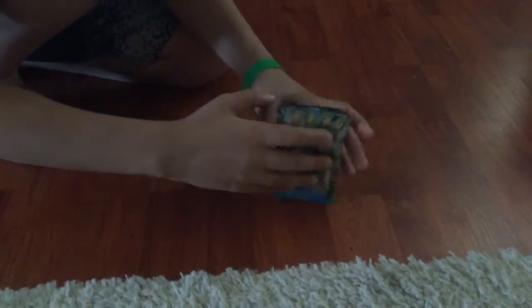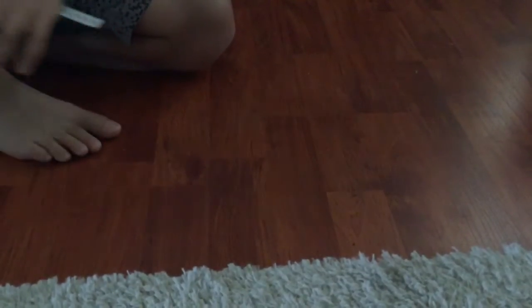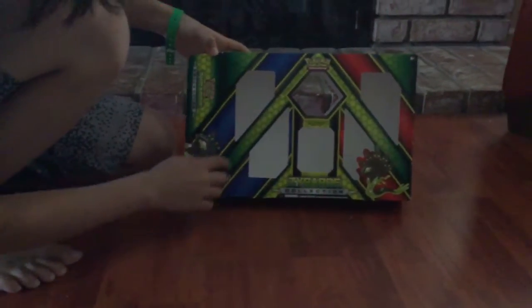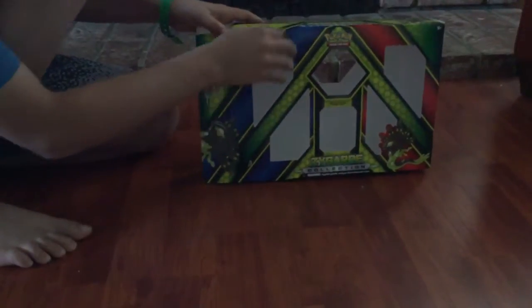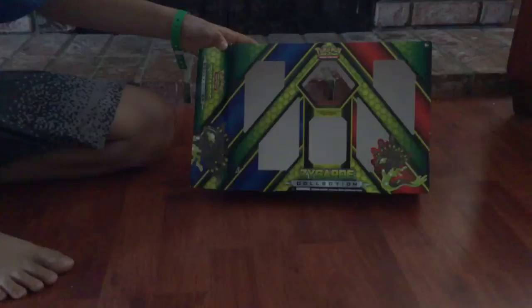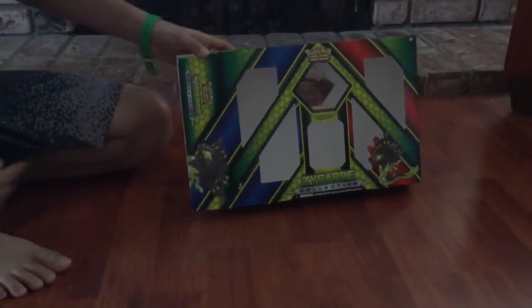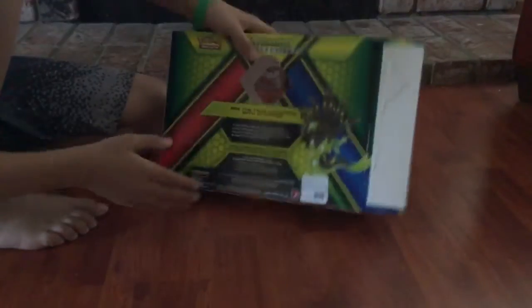Alright, so I'm back and real quick before I do this, just to create a little suspense, I am going to show you the box. The box is just a really nice box. It has this cool Zygarde sort of design with the blue and red. Complete Form — it has that as well.